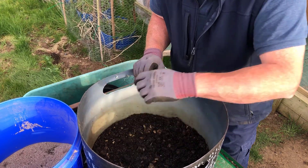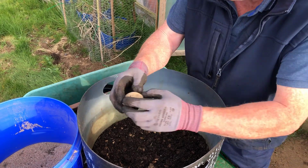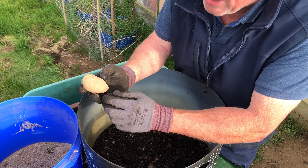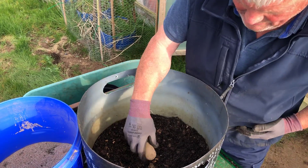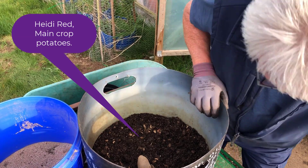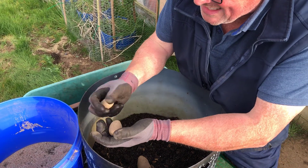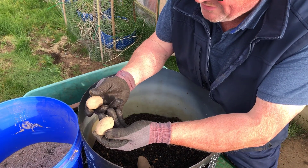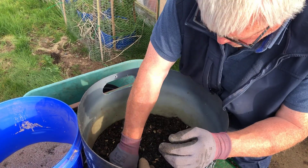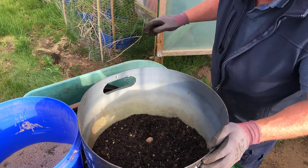These are the potatoes I bought — they're not chitted. These are Hidey Red main crop potatoes. I bought these last week and there's not a sign of any chits. But regardless, I'm still putting three in deep, rose side down.